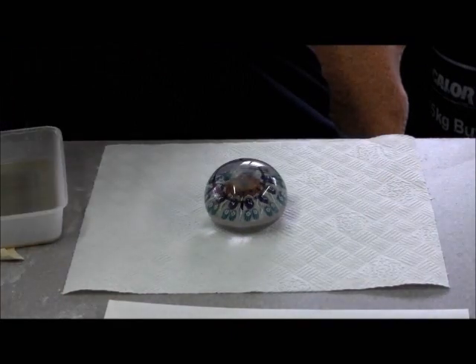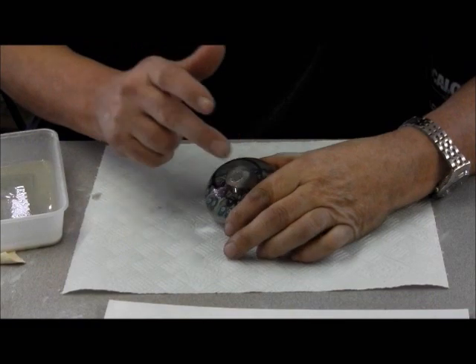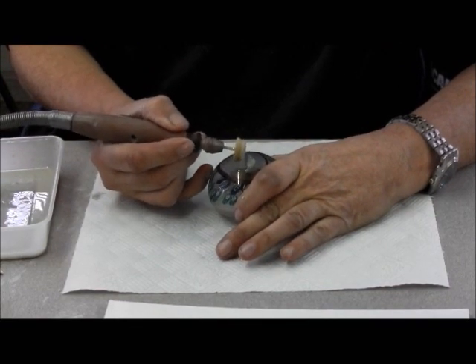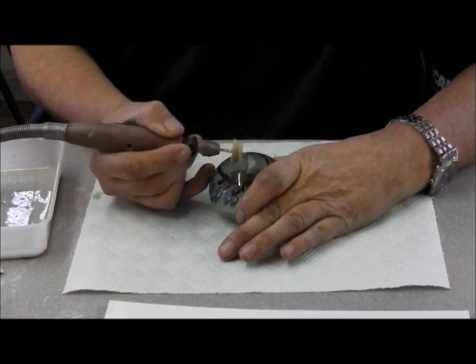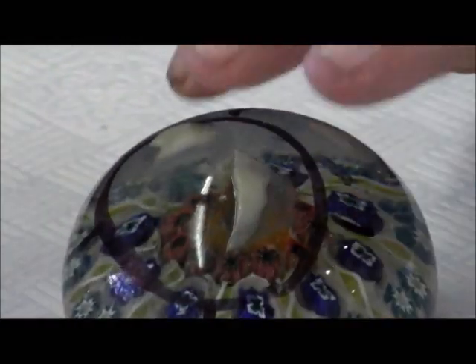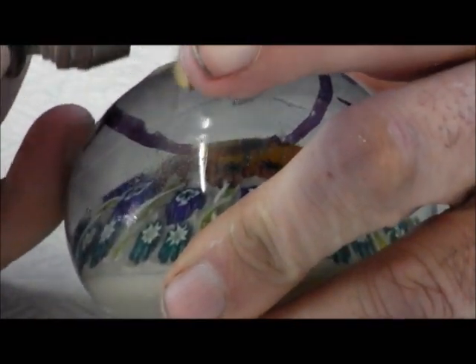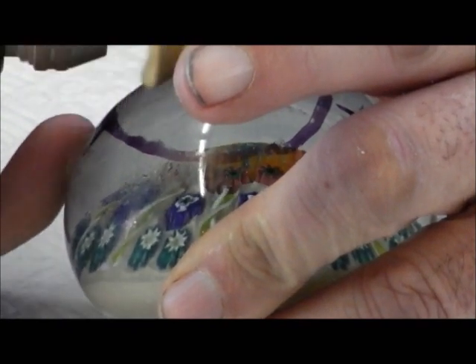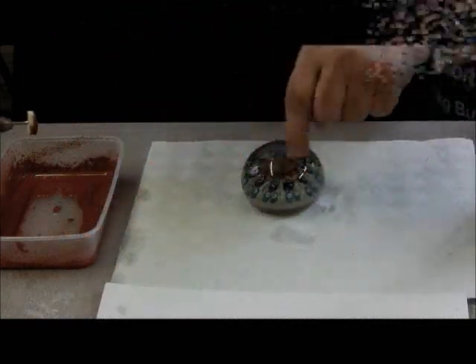We're going to get the drill on now. Put down some powder and just do half. About 30 seconds — less than a minute. You can see the difference between the two sides. I'm just going to polish this up and then we'll go back to the chip and start again.